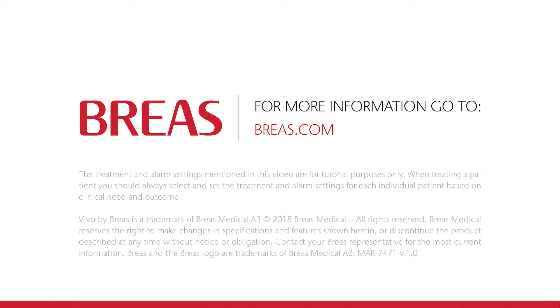We hope you've enjoyed this tutorial video. Please make sure that you always read and adhere to the operation manual before using the Vivo40. For more information and videos, please go to our website at brius.com. Thank you for watching.